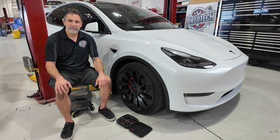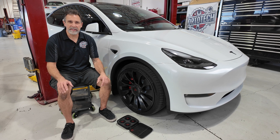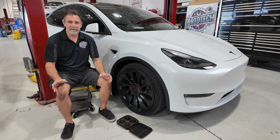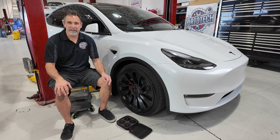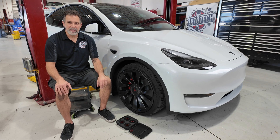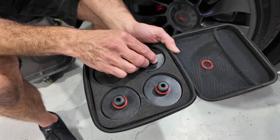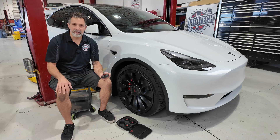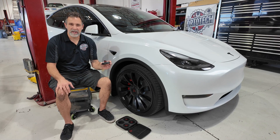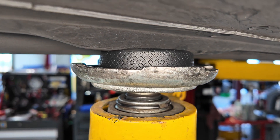Every vehicle has specific lift points. We're going to put this car up in the air — you might be doing a service like this on the ground, and I've got a video on how to properly jack your car and use jack stands. On this vehicle, there are rubber pads you can buy that have O-rings on them. They plug up into the bottom of the car and are a great point for lifting or putting the car on jack stands. I recommend you get a set — I'll leave a link to these on Amazon. They're well worth having and not very expensive.